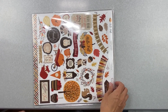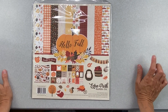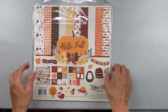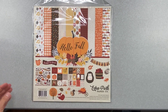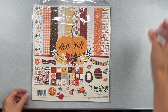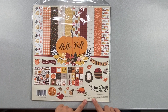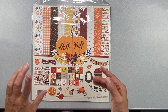It's super fall-y, which I like — I actually saw this exact collection yesterday! I will calm down and share it with you. This is from Echo Park Paper Company; the collection is called Hello Fall. It includes 12 double-sided textured 12-by-12 papers including the cover, and a 12-by-12 element sticker sheet.